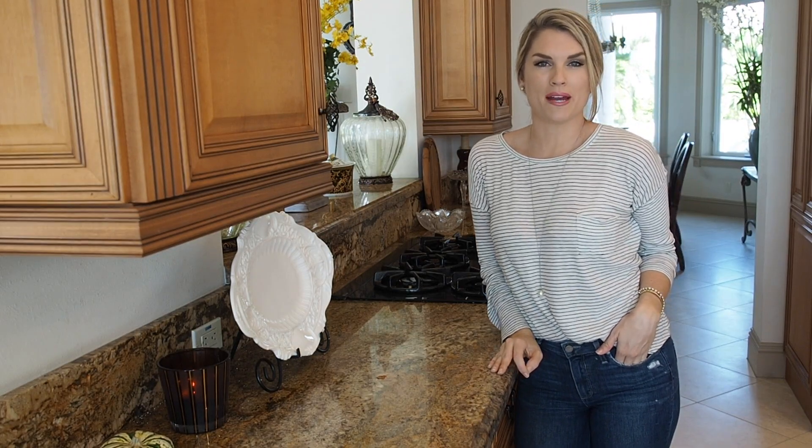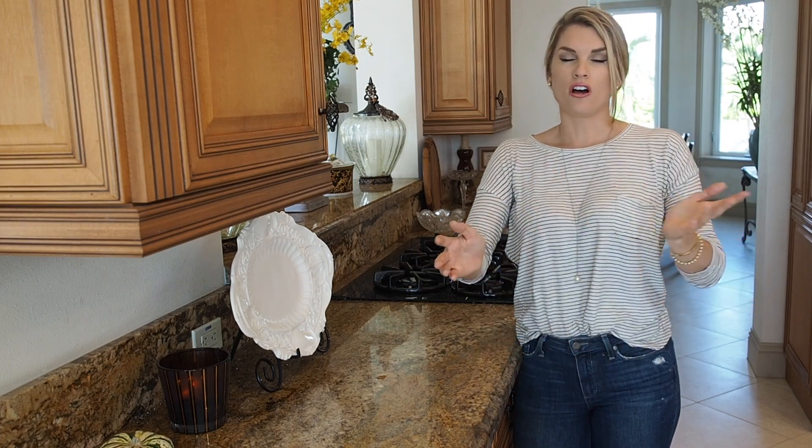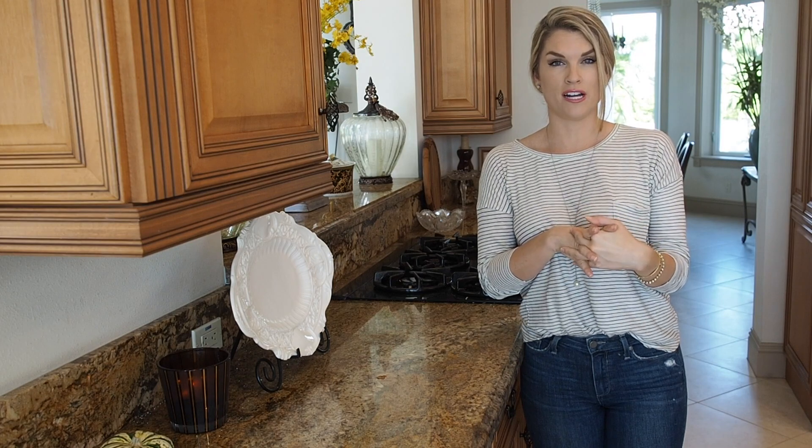Hey everyone, it's Blakely with Everyday Gourmet. Today I'm going to show you a great breakfast recipe. I don't know about you, but during the holidays I always have a can of pumpkin in my refrigerator — you never know when you're gonna use it. So I decided I'm gonna make pumpkin pie overnight oats.